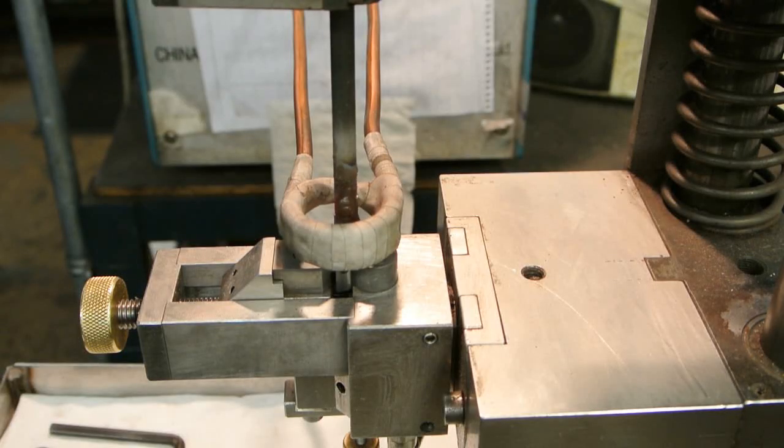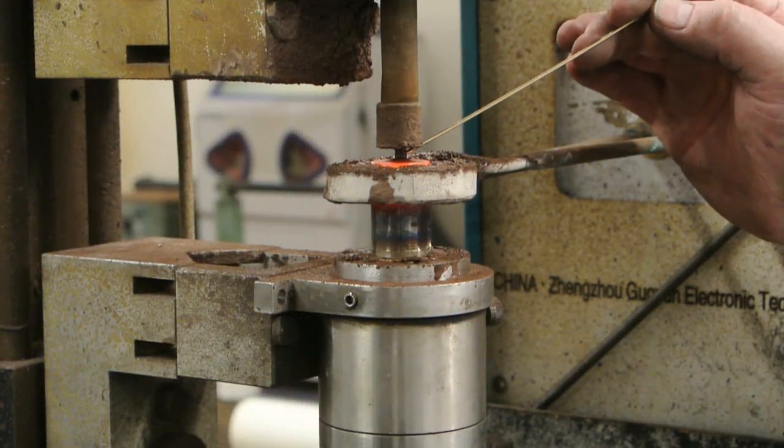Once the three key components are ready, the drill is assembled. The tips are brazed onto the tube, followed by the driver being brazed on, which completes the manufacturing process.